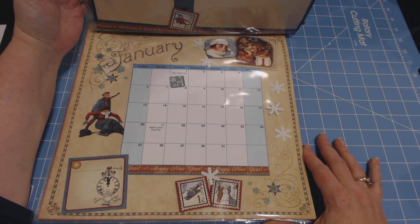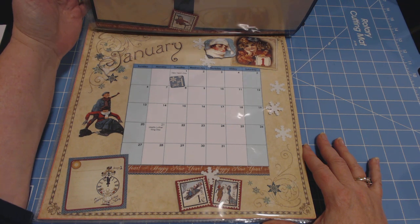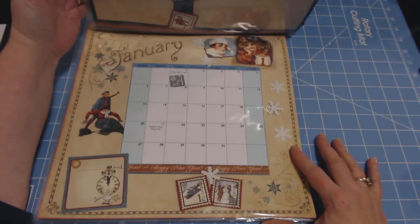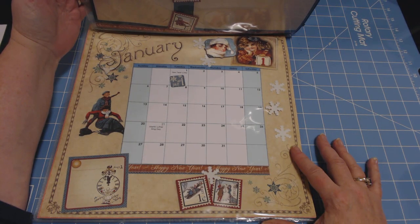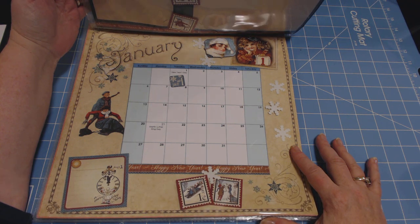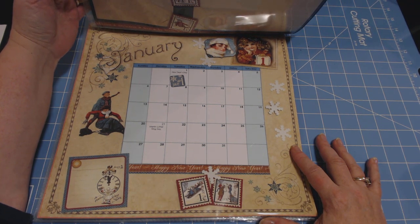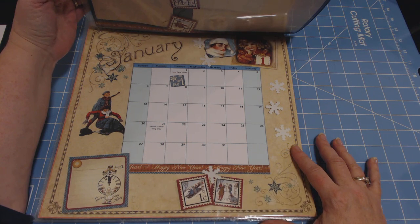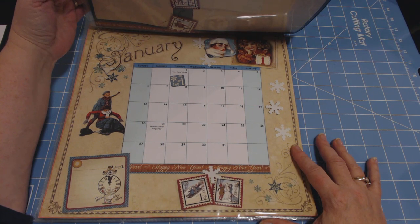Hey everybody, it's MC from NotJustScrapbooks.com and this is day 9 of the 31 Day Miriam Smith Challenge. The reason I have this page open is because I have shown this one before, so I don't want to show much of what I'm doing, because it is a class I will be giving at my local scrapbook store on the 26th — it will probably be an all day class and it covers basically a whole year.